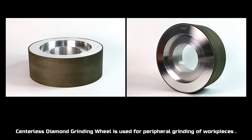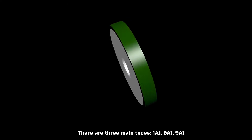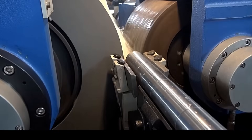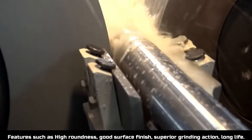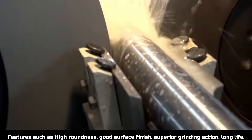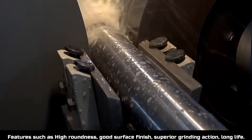The centralized diamond grinding wheel is used for peripheral grinding of fork pieces. There are three main types: 1A1, 6A1, and 9A1. Features include high roundness, good surface finish, superior grinding action, and long life.